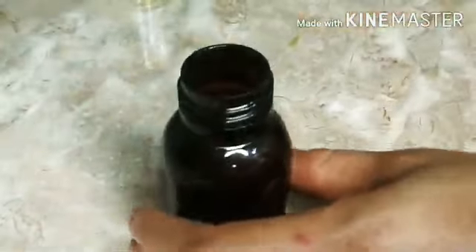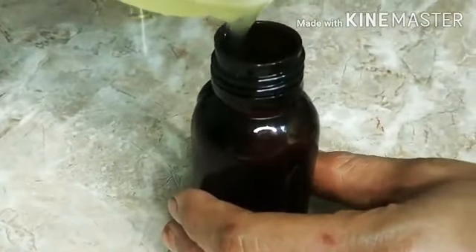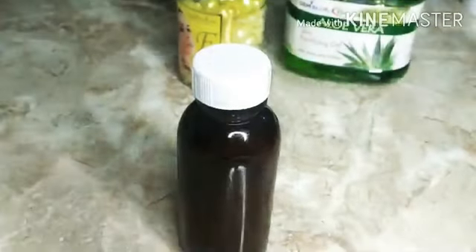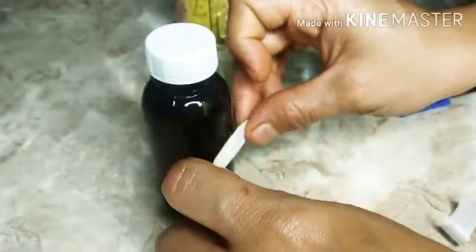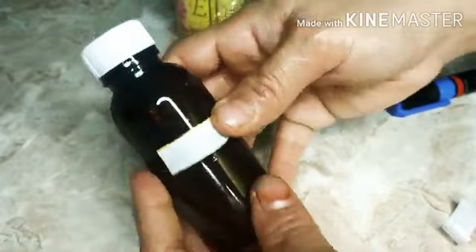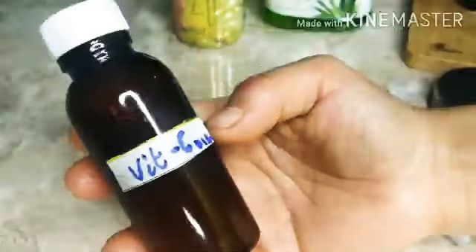Once everything is combined, I transfer it into a bottle — I'm recycling an old essential oil bottle. This has yielded 30 ml of vitamin C serum. Before using, give it a vigorous shake. I'm also going to label it. That's it for now — I hope you enjoyed watching! If yes, please give this video a thumbs up and consider subscribing. Thank you for watching, bye!